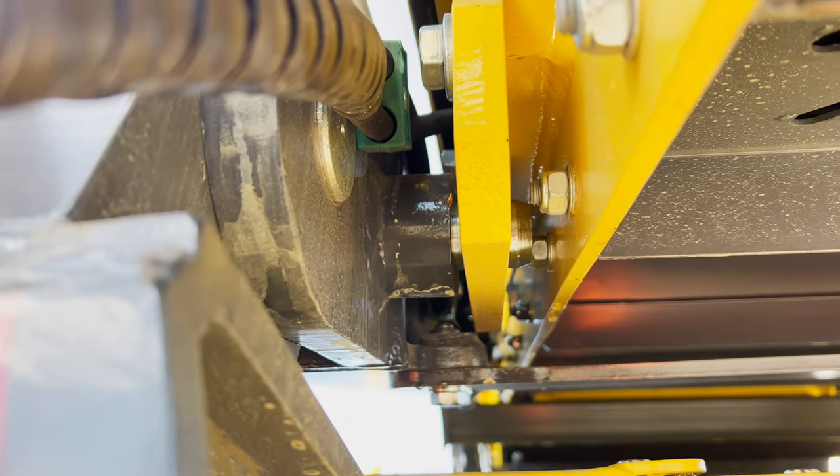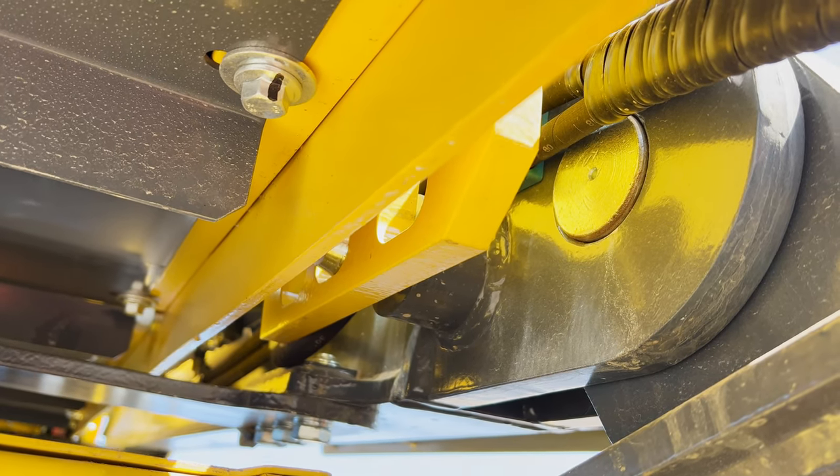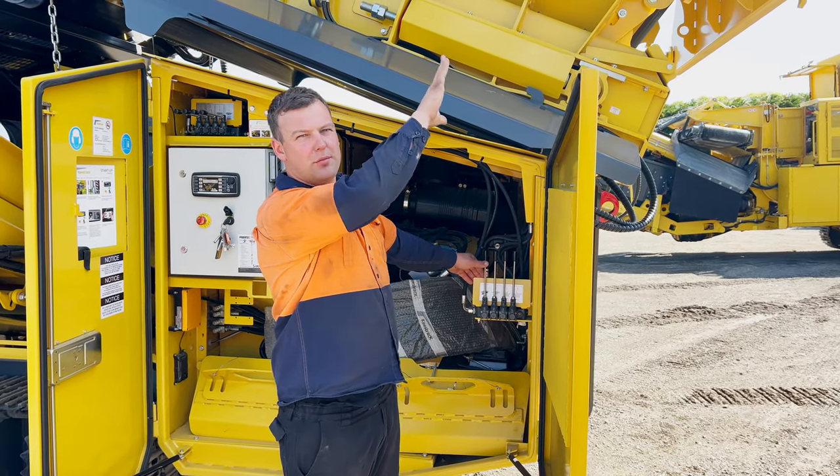So now we're going to the second hole. We do this on both sides, locking it in. And now we're going to just drop it onto the pins.